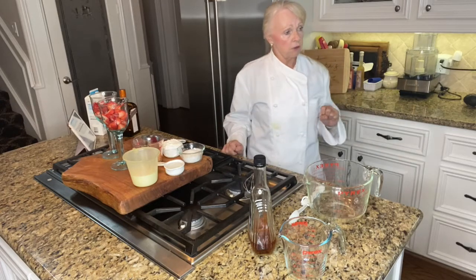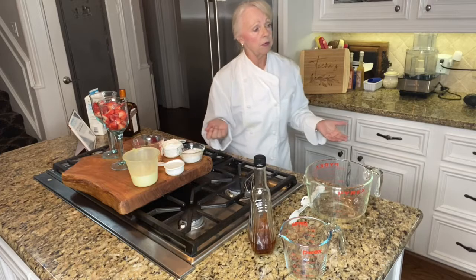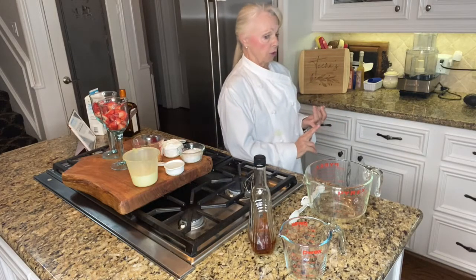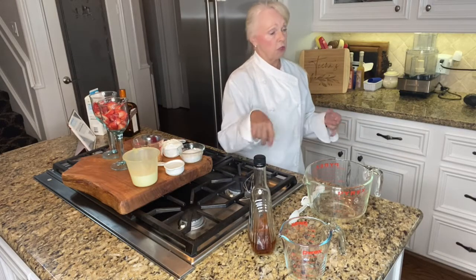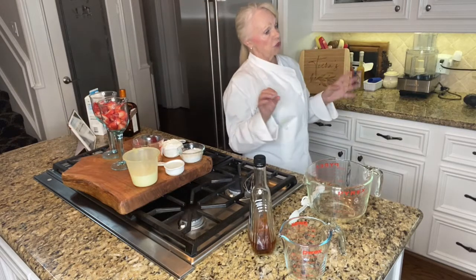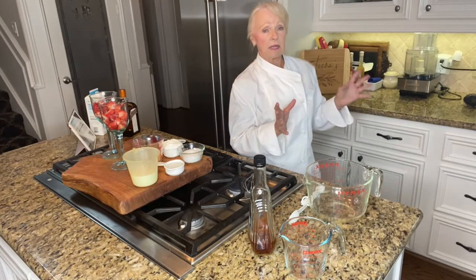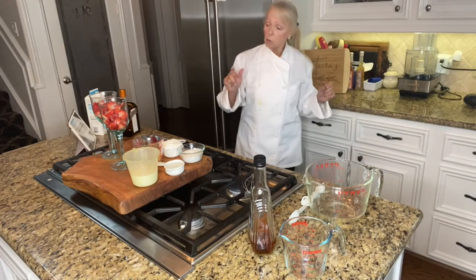For the easy Strawberries Romanoff, all you need is sour cream, brown sugar, and brandy. Whisk that all together and serve it over chilled strawberries, garnish, and you're good to go. Very simple and easy to do.